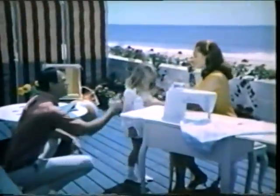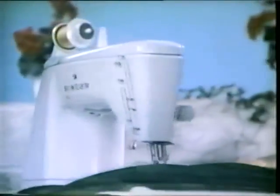Get the most fun out of life, out of being a mother and wife, with new fashion excitement that's all created by you, on your new Touch and Sew sewing machine by Singer.